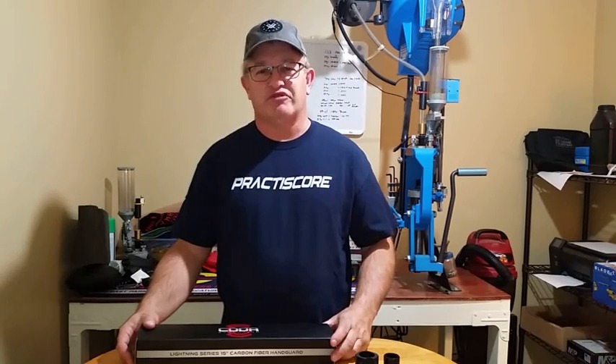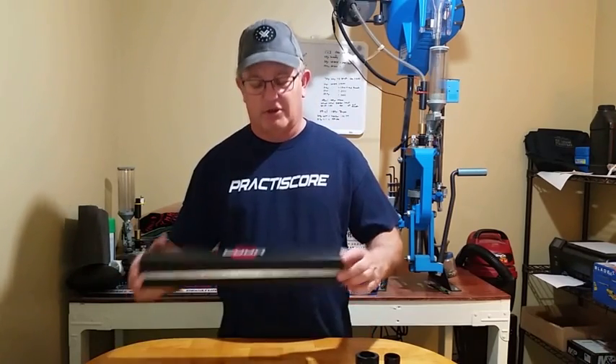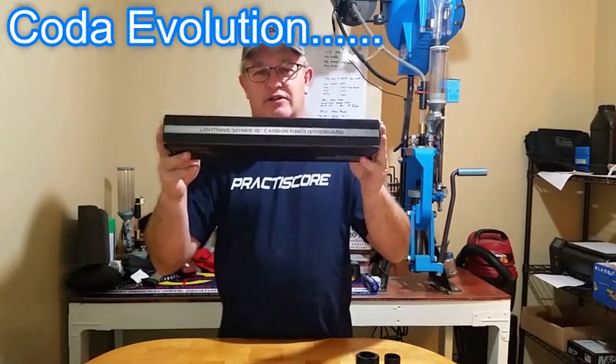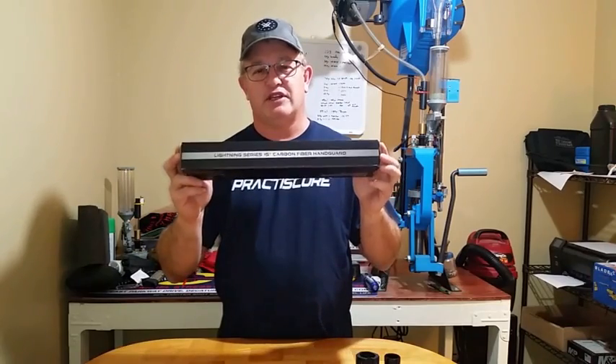Hi, this is DJ. Welcome to 2018. I've got a new cool product to show you from Coda Evolution. They're making a new carbon fiber handguard that's pretty awesome. This is their Lightning 15-inch handguard, and let me show it to you.